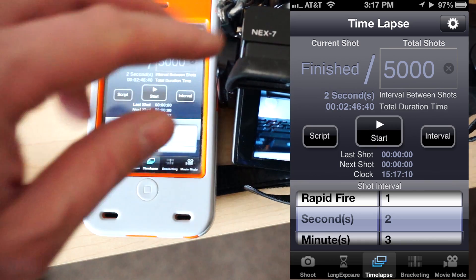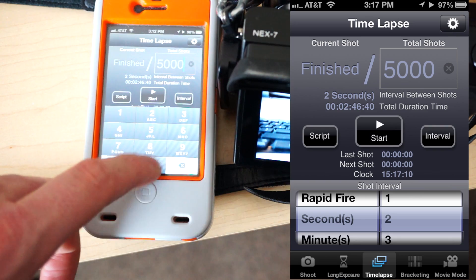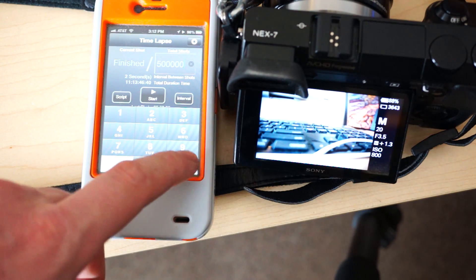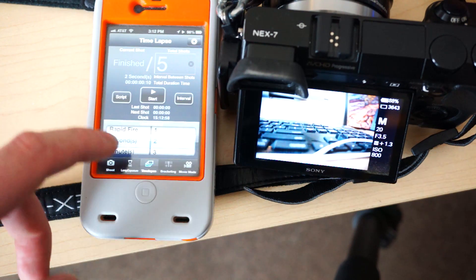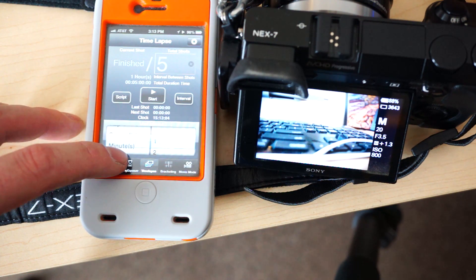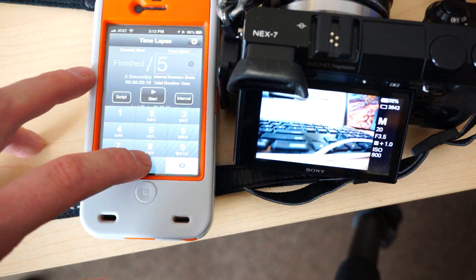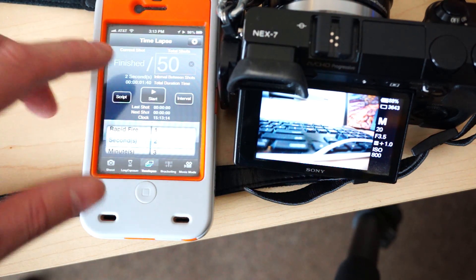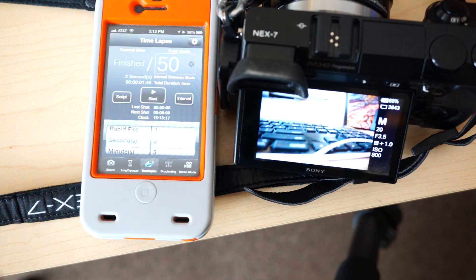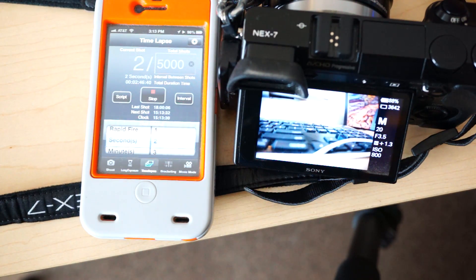Time lapse. I'm going to go ahead and flip this off of bulb mode. Total shots — 50,000, 500,000 — you can do as many as you want. You can put in your rapid fire: seconds, minutes, hours, days — this is how long in between shots. So if you want to do a two second delay, you set your total shots and it'll show you how long it's going to go. This would go for one minute and 40 seconds. If I put in 5,000, it would shoot every two seconds and take two hours and 46 minutes. Just hit start and away you go — time lapse.